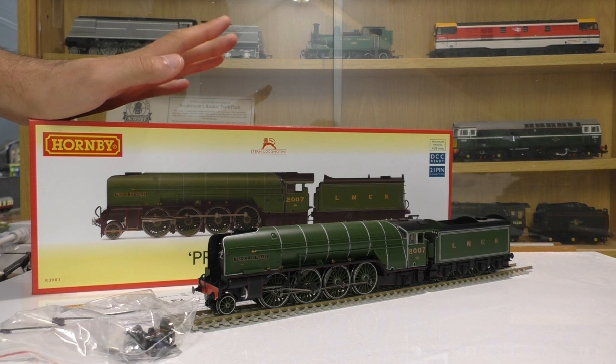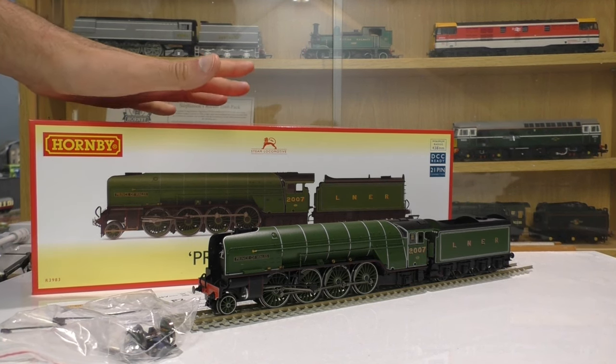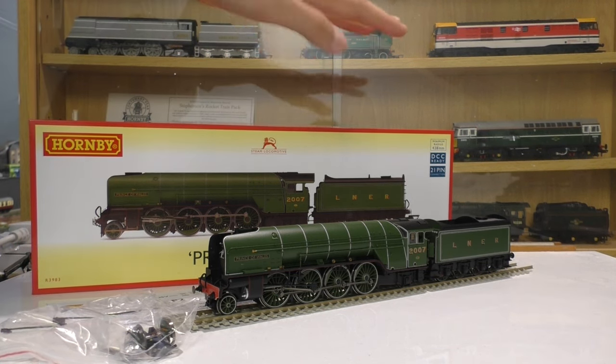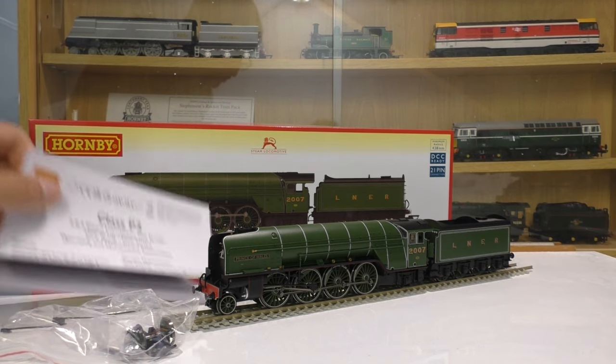Straight off the packaging - I haven't bought a model from Hornby in quite some time and they have definitely upgraded their boxes and packaging, much better than they used to be. It's full of foam in there, the loco is well protected. It's a very nice looking box, but I'm not going to spend too much time on that because it's just a box really.